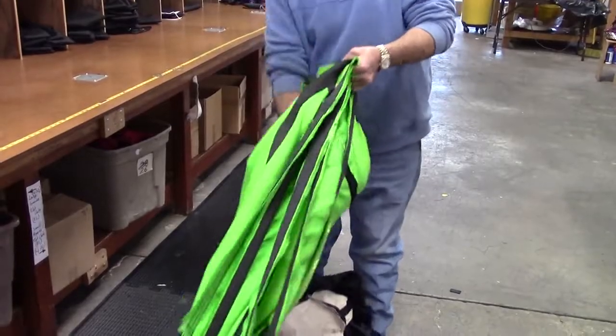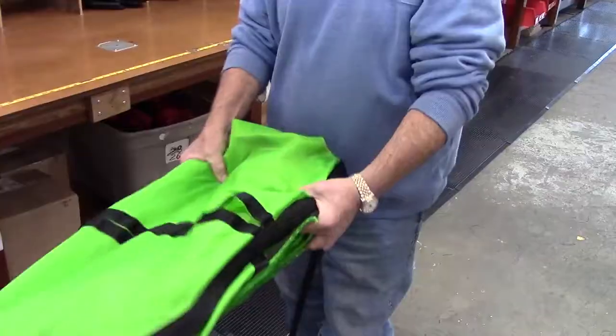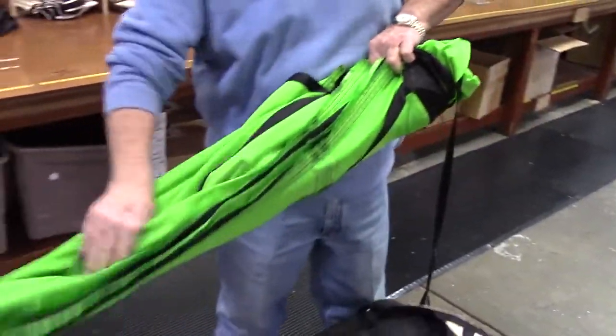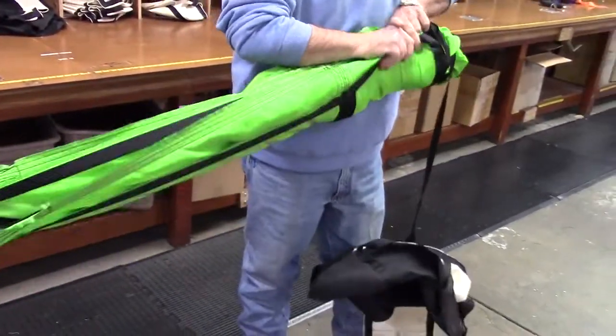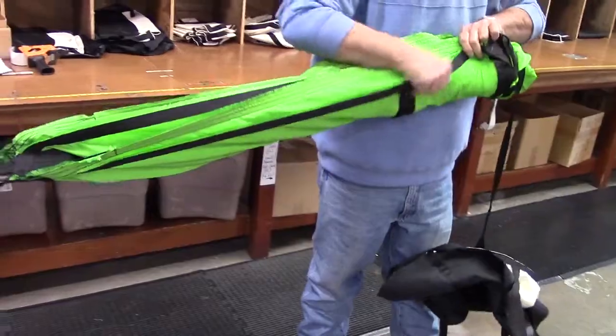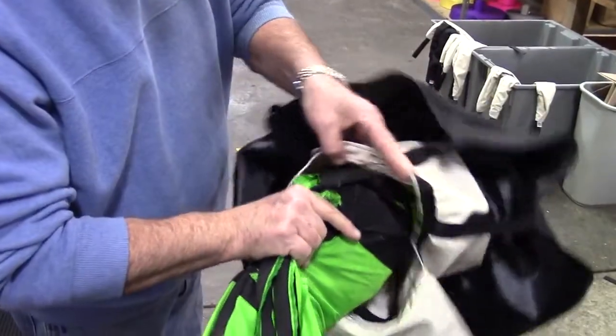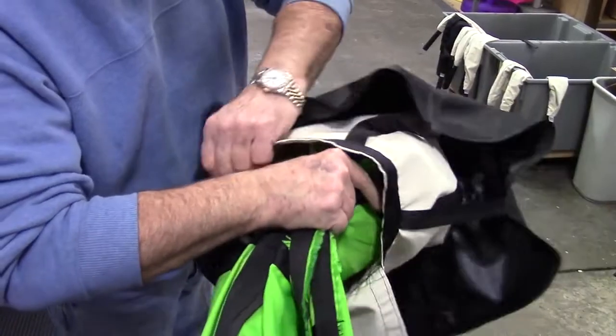Stretch both hands in front of you so that the canopy is pie shaped. Bring both hands together making a fold in the canopy. Fold again while you straighten and tuck the material to further reduce the width of the canopy. Now make sure the bridle cord is not twisted and put it in the deployment bag, also called a D-bag, first.